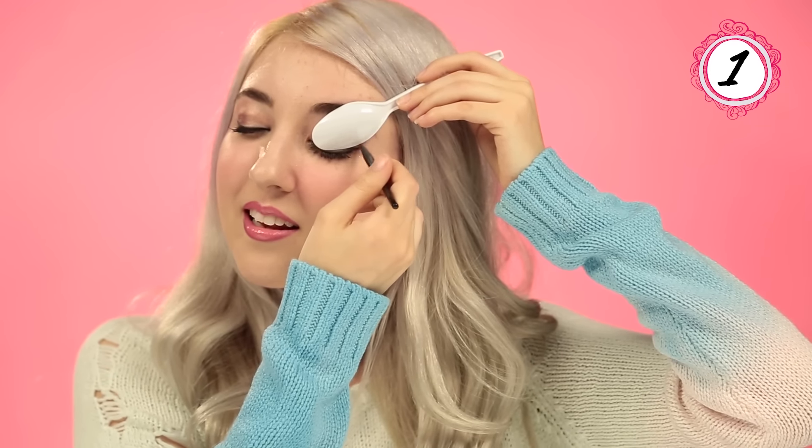Today I'm going to show you how to use a spoon to solve all of your beauty problems in no time. Take the spoon and line it up to the corner of your eye, then take your gel, liquid, or pencil liner, whatever you use, and just follow the curve of the spoon like this.